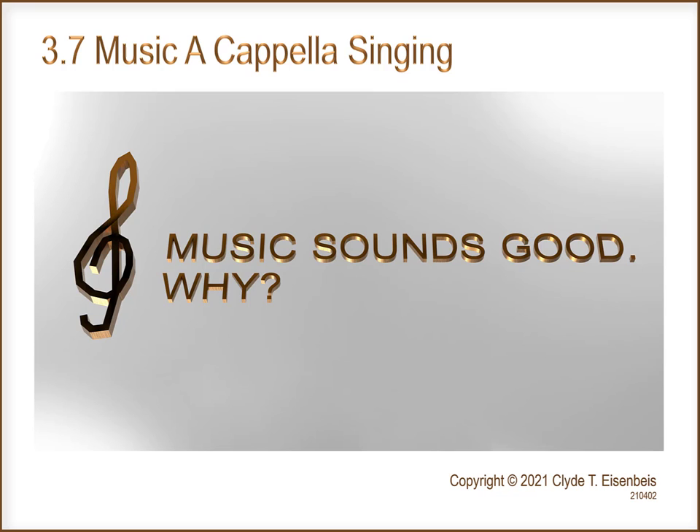The purpose of these video clips is to clarify the simplicity of music. Today's video clip is Section 3.7: Music A Cappella Singing.